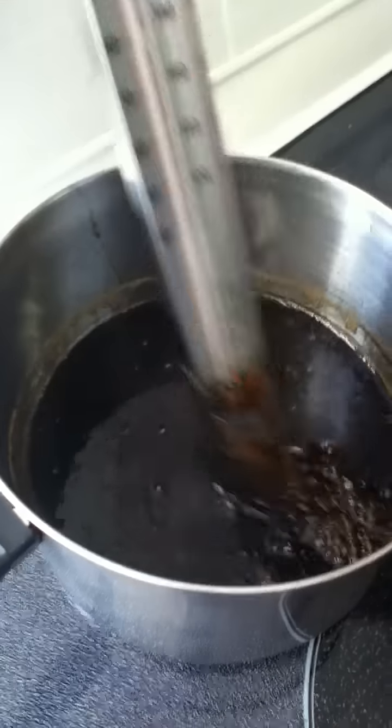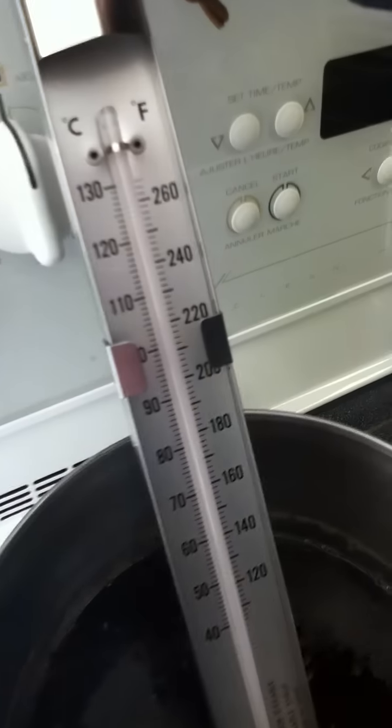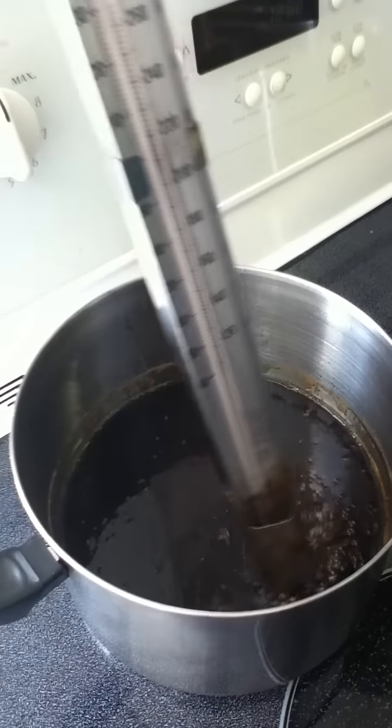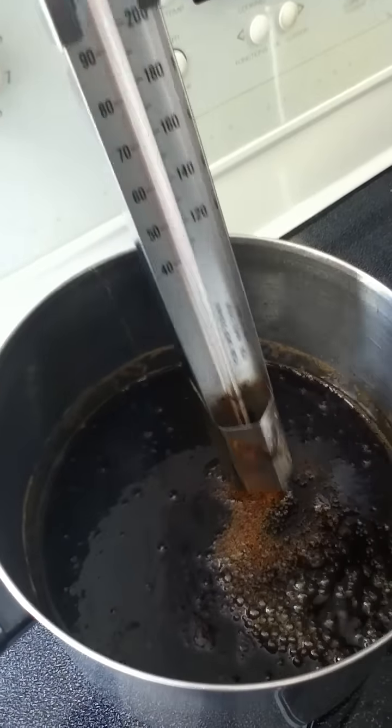This pot over here has reached its temperature and it's ready to be poured on snow. If you can see, it's a lot thicker and darker than when we started.